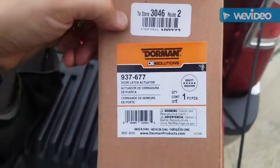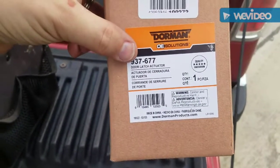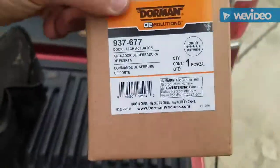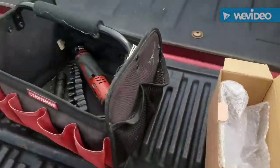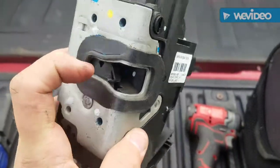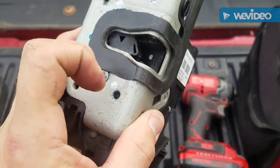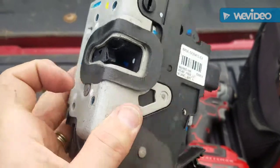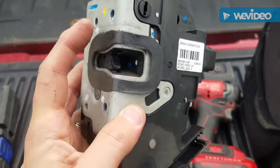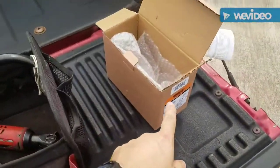I got it from AutoZone — they actually matched the price of Amazon, it was about 80 bucks for the door lock actuator. Of course, we can see where it's made. When this piece goes down all the way it presses a switch and lets your computer know that the door is closed. Well, for some reason this one worked — it unlocks and locks — but that one does not. I'm about to tear into it.